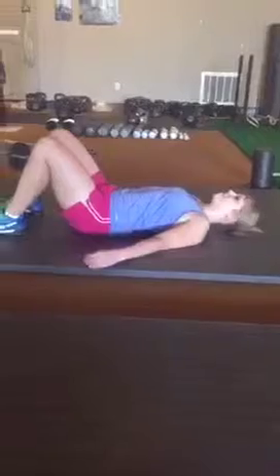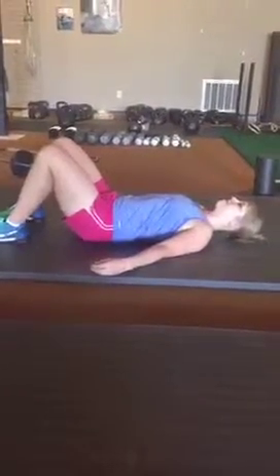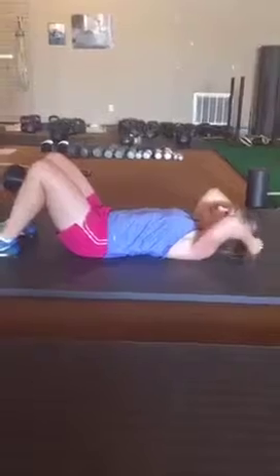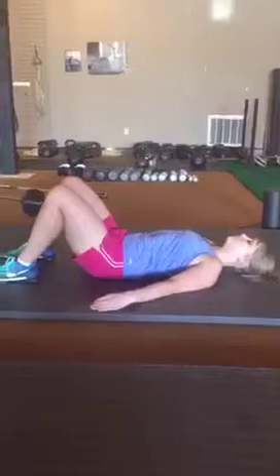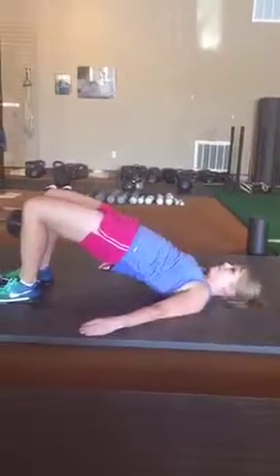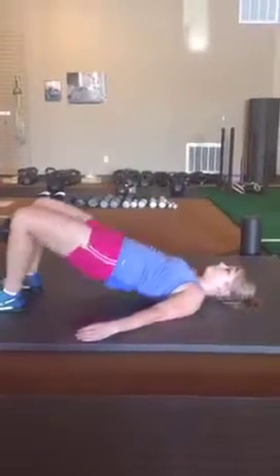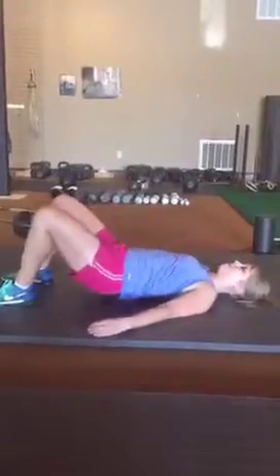Glute bridges are a very popular exercise, but I'm not a huge fan of them because people are not aware of their body enough. They don't know when they're moving through their hips versus their back — they have no connection to where their hips and low back are. Brittany is going to show what I usually see. So give me a bad one. To me, that's nothing in the hips — that is all low back. When I tell people we're going to do a glute bridge, they say they don't want to do that because it hurts their back.